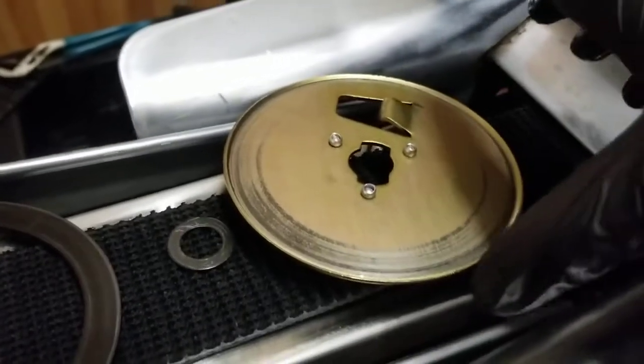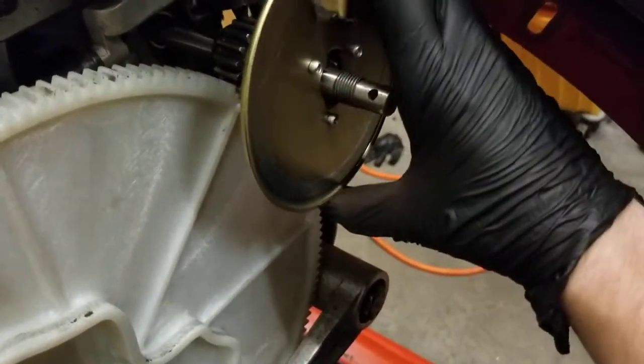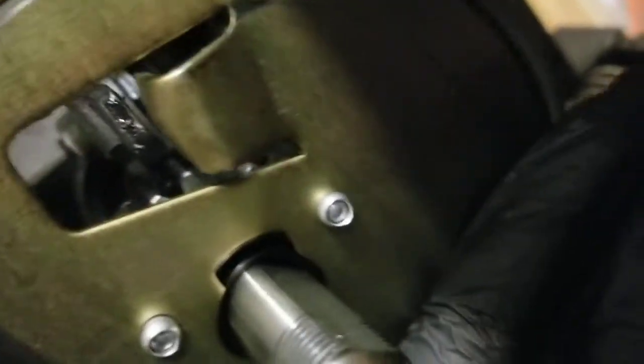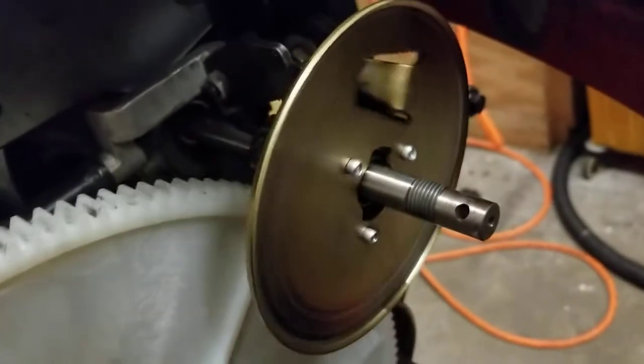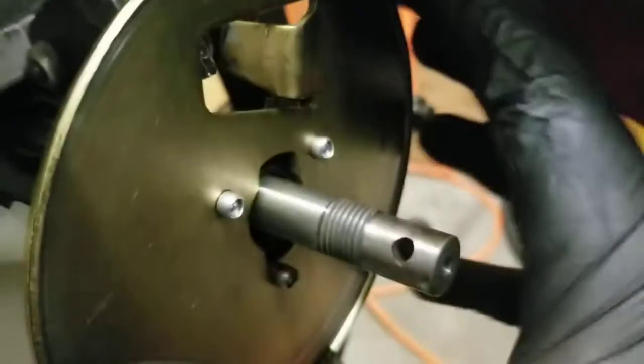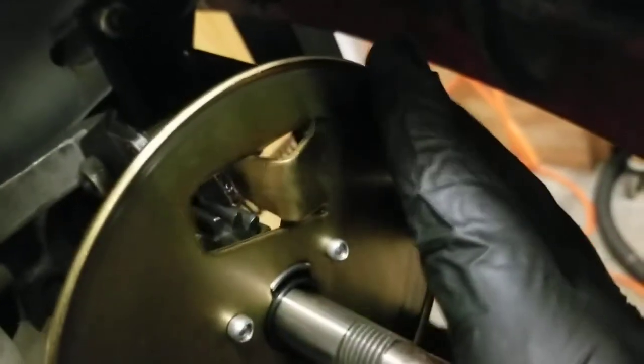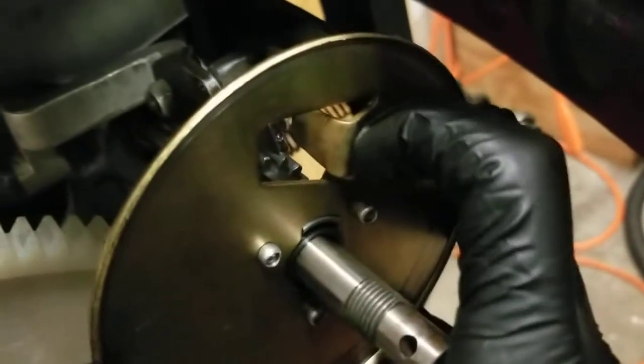First, take this piece — the cutout up top is going to go at about twelve o'clock. Now slide it on. It's a little finicky — you need to lock it into those cutouts. You may need to, with one hand, shake this to rotate the pinion and get it all sorted. There we go, it's locked in. Make sure that this stop plate is in front of the brass disc stop.